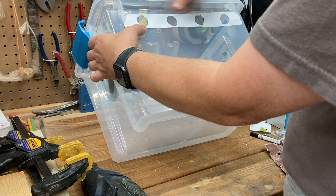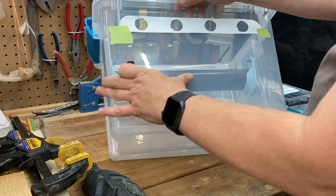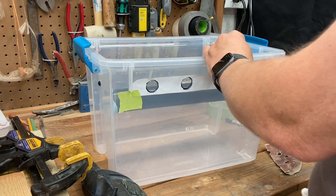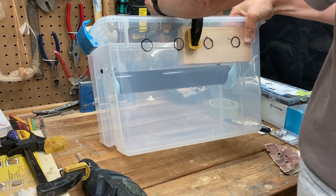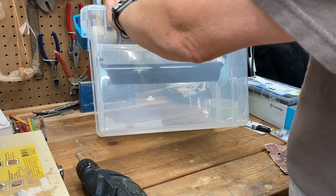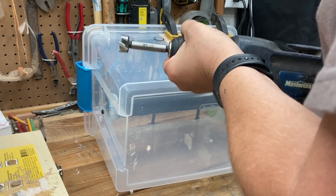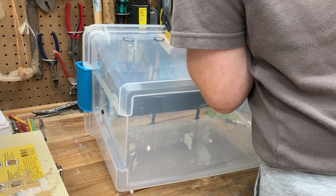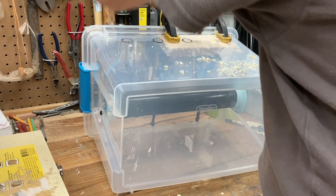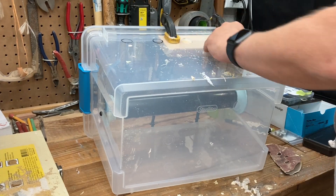I needed to drill some holes in the boxes for the fittings — same process with attaching the paper template and supporting the back with a piece of scrap wood. I then drilled out the holes for the fittings on the front with an appropriate sized Forstner bit. The creator of these parts instead used a steel pipe heated up to melt the holes into the plastic, as they said you could crack the plastic if you tried to drill. But as long as you drill slowly and carefully with it well supported at the back, you shouldn't crack the plastic.